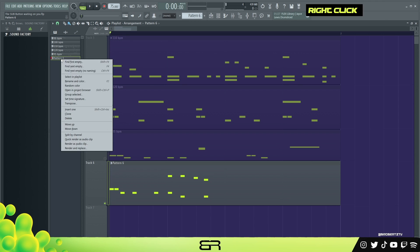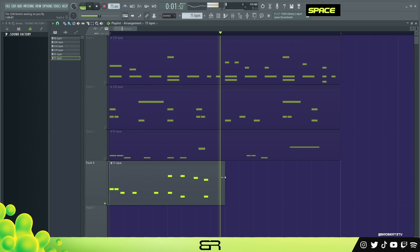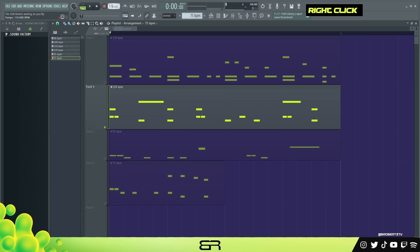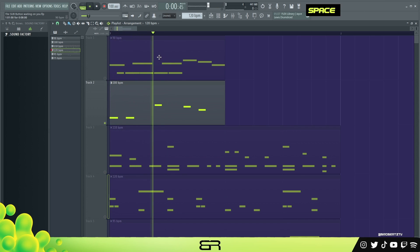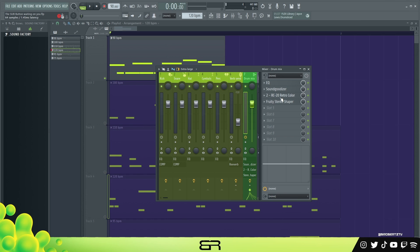Let me just go over them real quick — this one is 75 BPM, then we got 95, then 110, then 100, and then 90. It's a little weird switching the BPMs that fast and then hearing them. Those are all of them. I will be giving you this template, and I do have an RC20 so you can get these presets. Hopefully you enjoyed — make sure you like, and I'll see you in the next one. Peace.